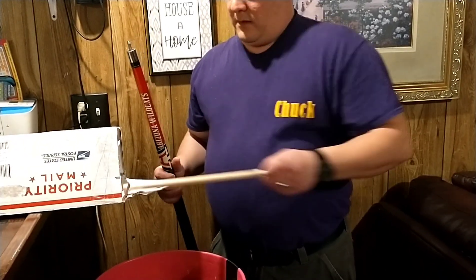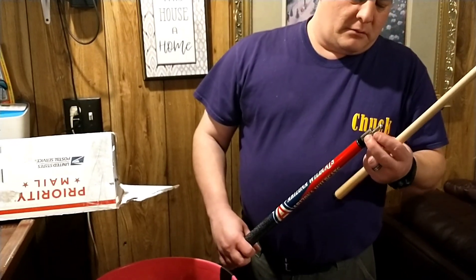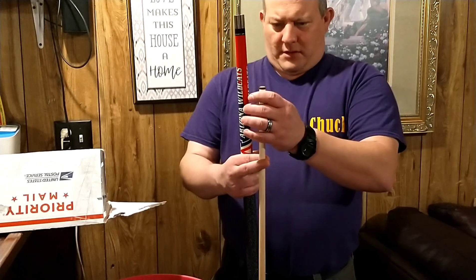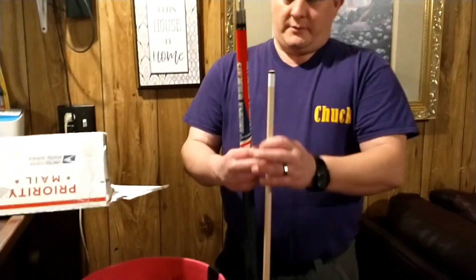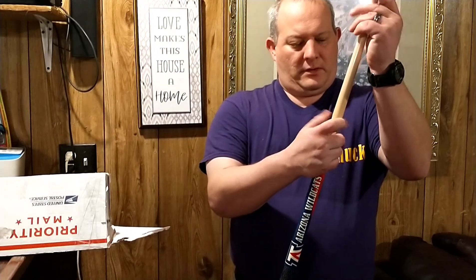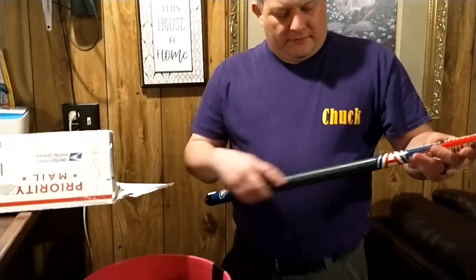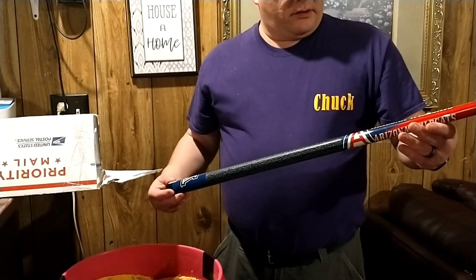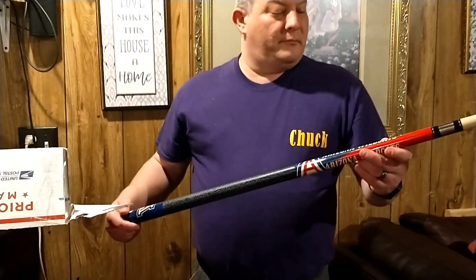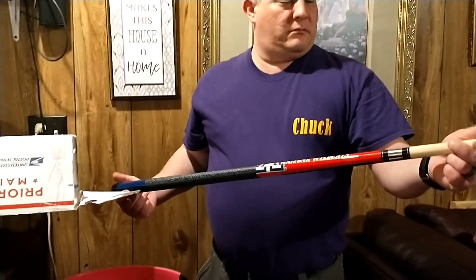Let's see what kind of shaft we got. It looks like an aluminum fitting with a little interlock. The tip looks like a pro leather tip, about 13 millimeter. It has the traditional wrap — blue, red, and white. I've never had a college pool theme cue before, but man, it's beautiful.